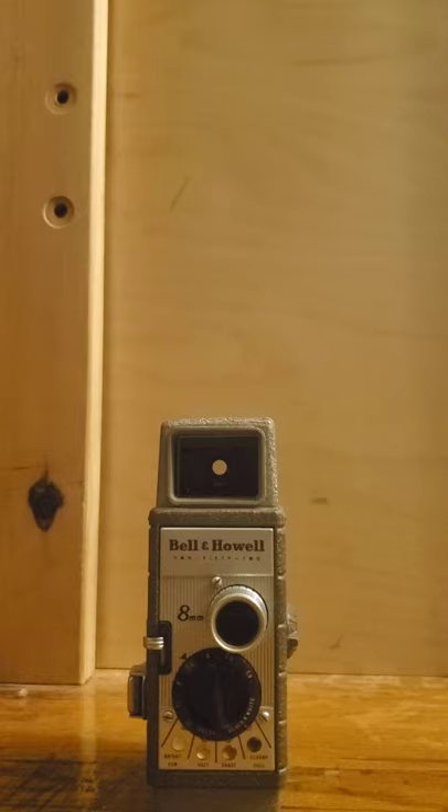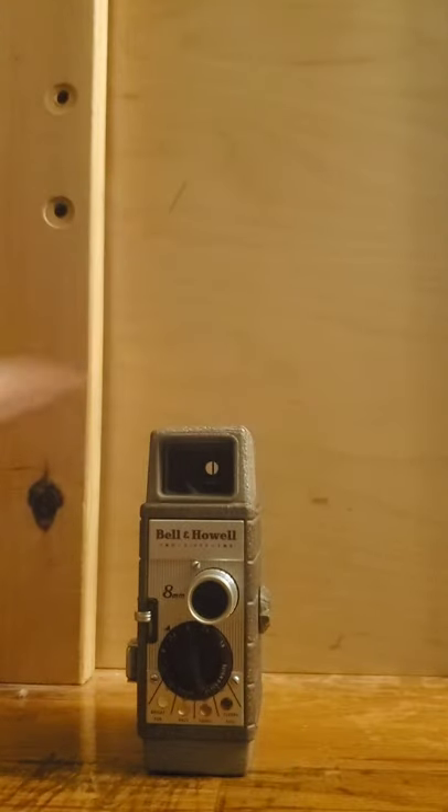I like collecting cameras a lot of the time. I really do, and I have a lot of them, so you'll see them on here.